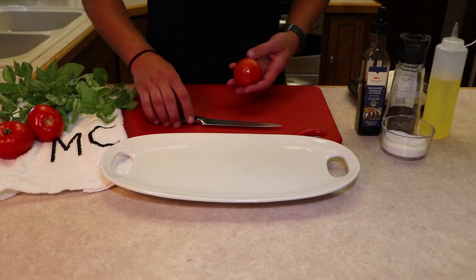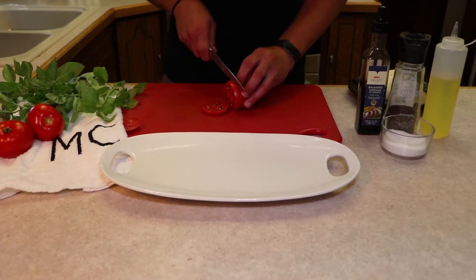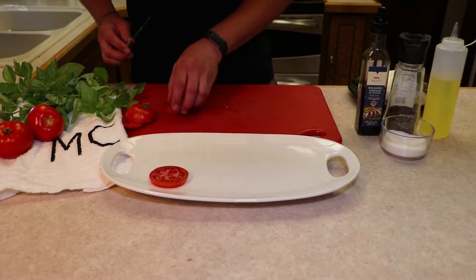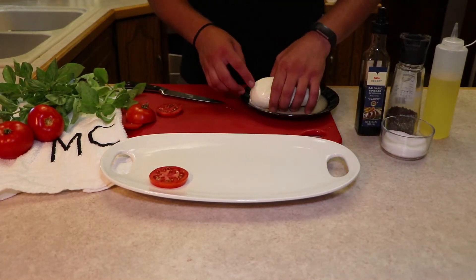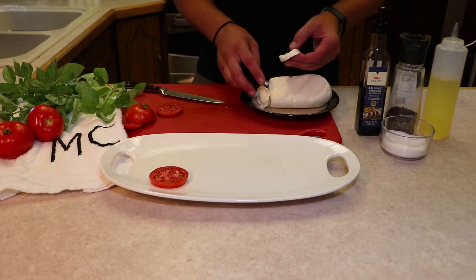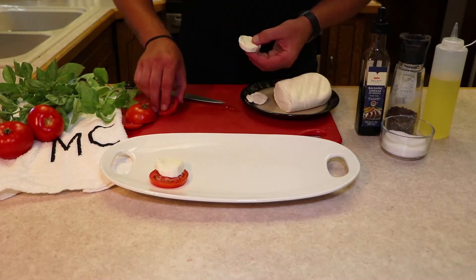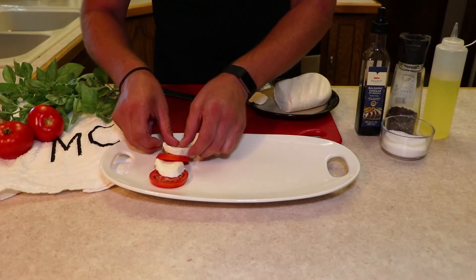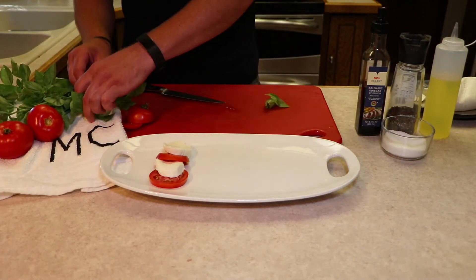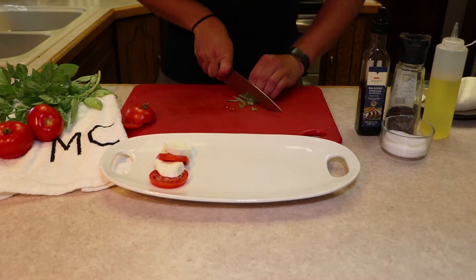With the classic caprese salad, it's just a fresh tomato sliced a little thicker than you would want for probably like a burger, and we're going to shingle that out. Bring over the fresh mozzarella — a lot of them you can buy are already pre-sliced, so you can just kind of pop off a couple of those. So we go tomato, mozzarella, another slice of tomato, pull that off to the side. Now the fresh basil — pick a few leaves, come over the top of that, and just kind of like a rough chop.